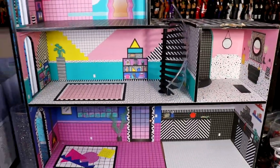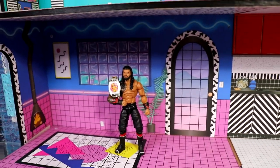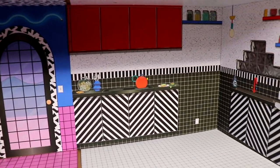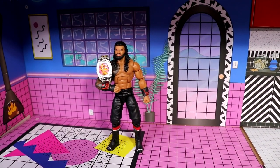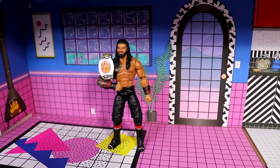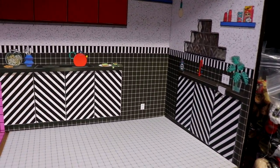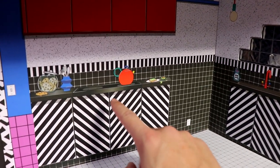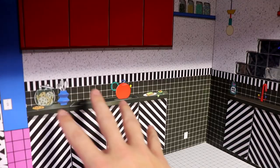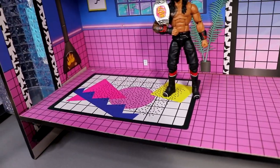Here we are on the bottom floor, and there's our MDT champion Roman Reigns. I think it fits perfectly — it scales as a nice room. I don't think it's supposed to be 1/12th scale, but it gets the job done. If you installed some strip lights up here to illuminate the room and played around with some different backgrounds — you don't have to use the ones they give you — you could hide that sink and countertop and just have the shelving. You even have this cool cinder block window.